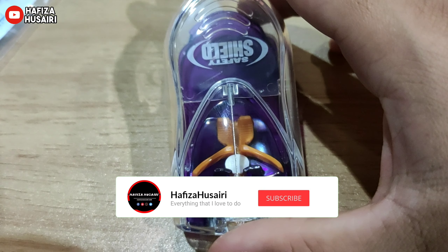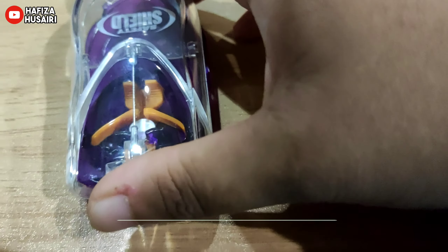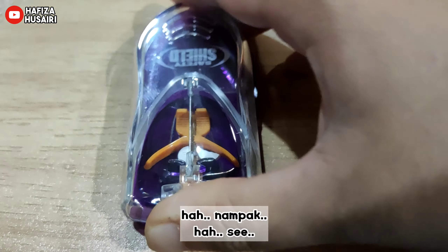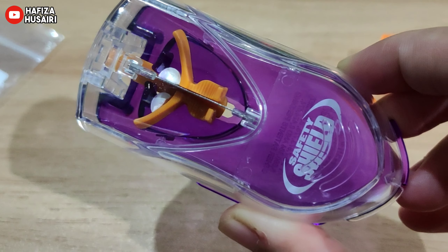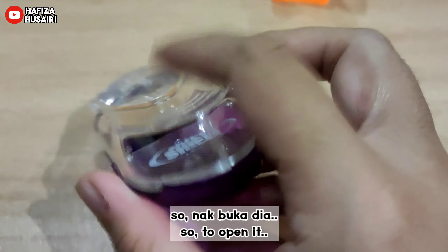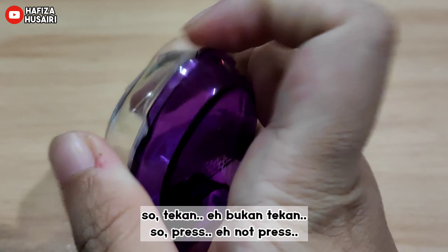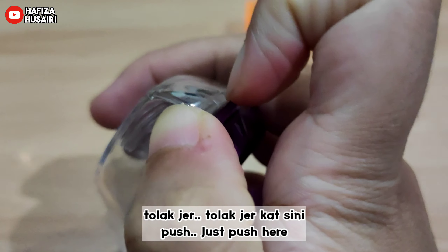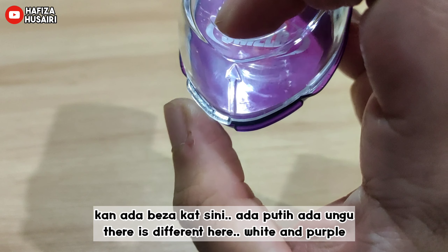Bismillah. Haa, nampak. Ok so nak buka dia — nampak tak ada benda ni? So tekan, eh bukan tekan, tolak je. Tolak je dekat sini, nampak ya. Kan ada beza kat sini — ada putih ada ungu. (You can see the difference here — there's white and there's purple.)